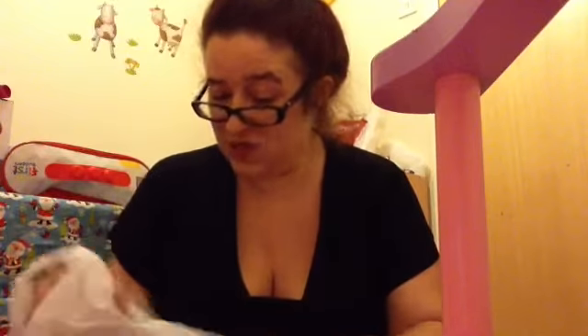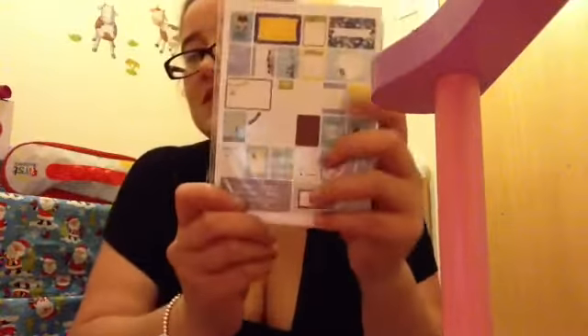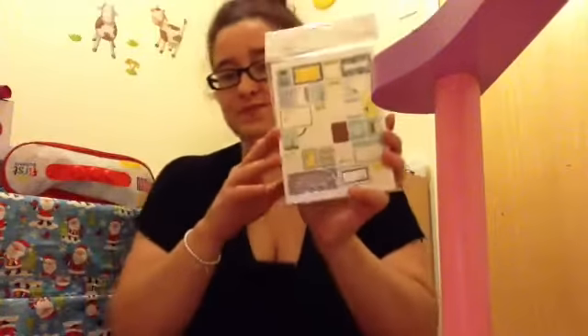I also picked up some project life cards. These are the family ones — you get 60 cards in there. I've also ordered two packs from eBay: the princess ones, because I thought they'd look really good for pictures of Olivia and my niece.